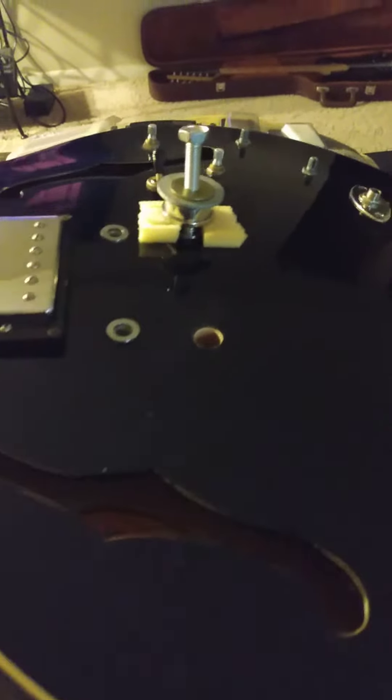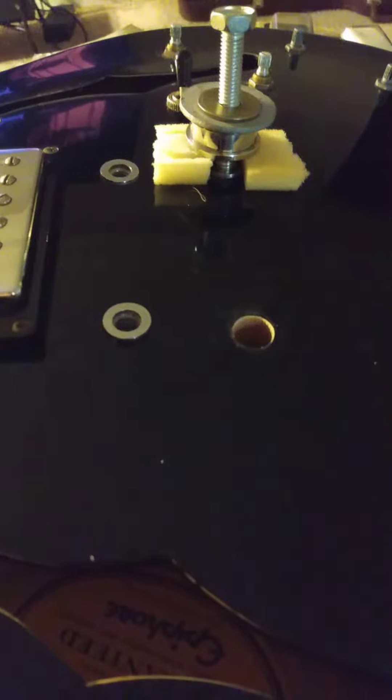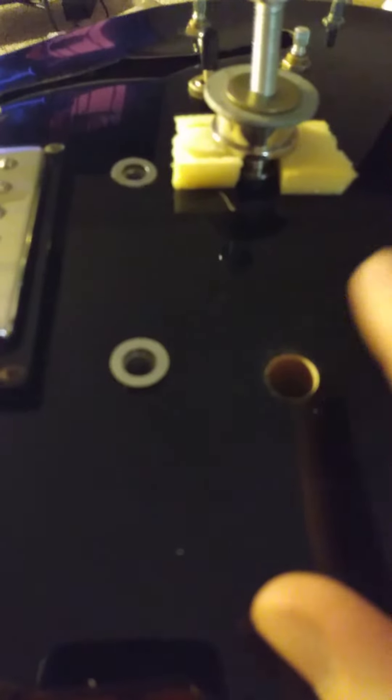Hey, what's going on everybody. I thought this would be a really cool quick tip to show my guitar friends out there. A lot of you probably already know this — it's a tip to remove bushing ferrules if you have a tunamatic stop bar tailpiece and you're wanting to change your hardware out.